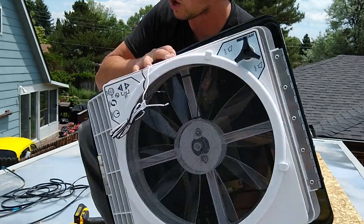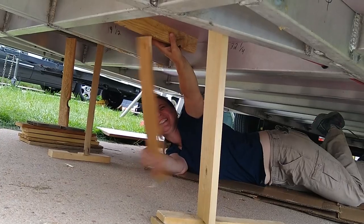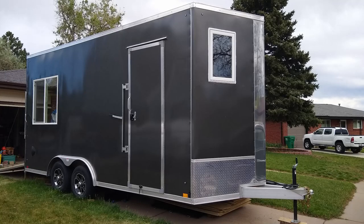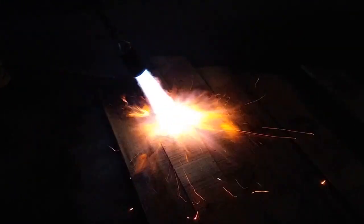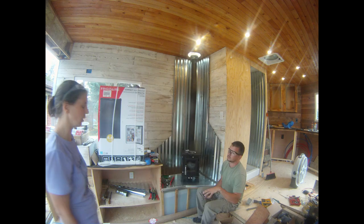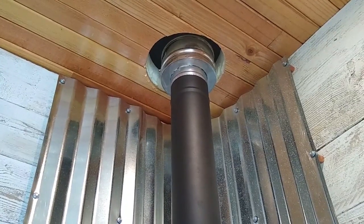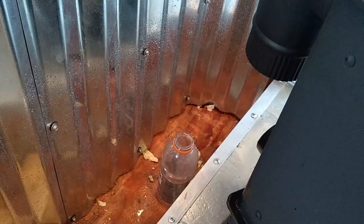We're Jordan and Megan, and we are converting our cargo trailer into a perpetual adventure machine. We hope you'll join us as we play with fire, begin installing our wood stove, and get a snowstorm in September, causing us to quickly address our temporary roof seal.